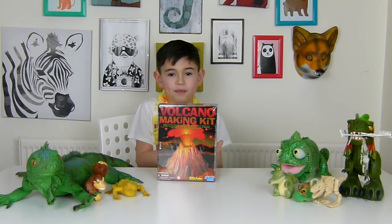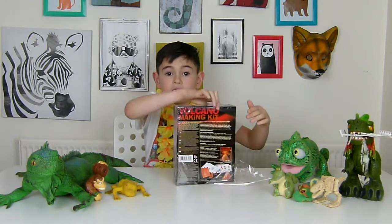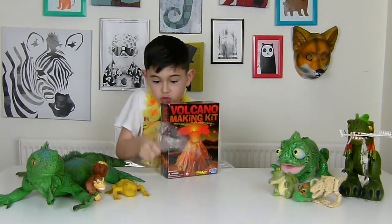Alright, should we open it up and see what's inside? There's a European language at the back of the game. It's super hot!